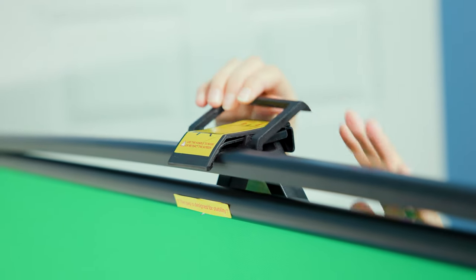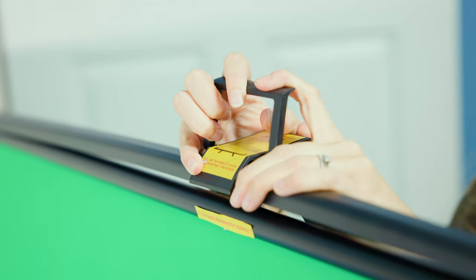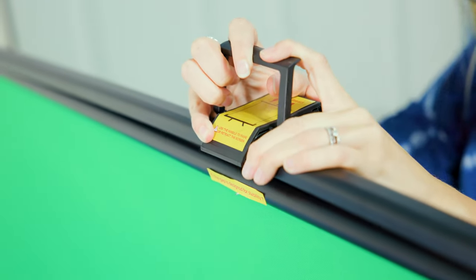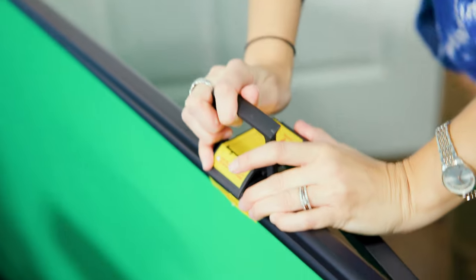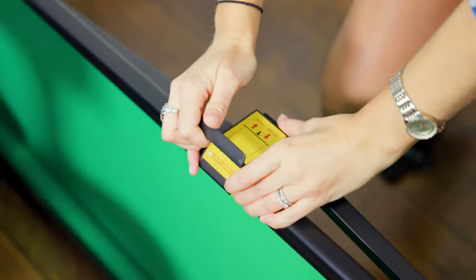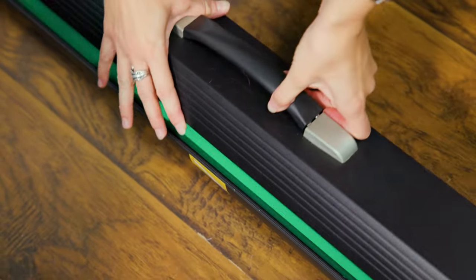When you're done with your green screen and you want to put it away and tidy up your office, grab that lever again and gently push down, going slowly. Push it all the way down and it's going to collapse back into its frame, and then you can close the cover.